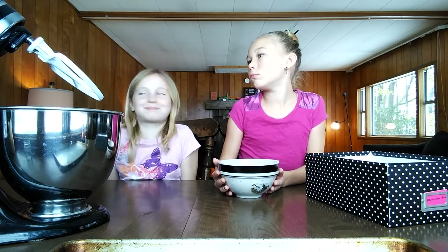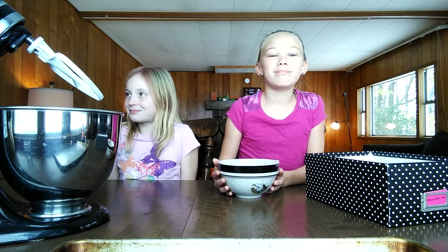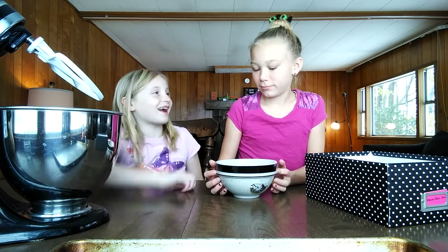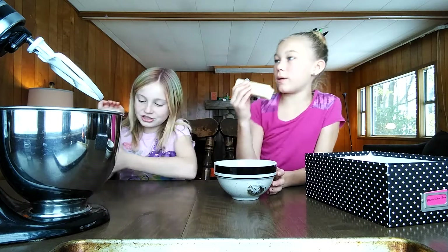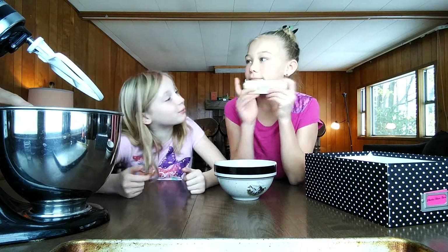We need a spoon. You got your hands. That's flour. Do we put in the butter? You need to do your sugar and butter. Put it in here?